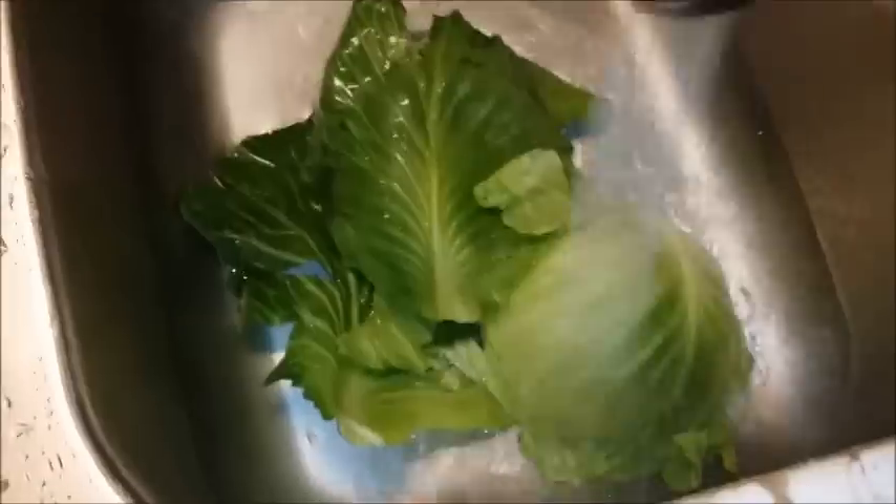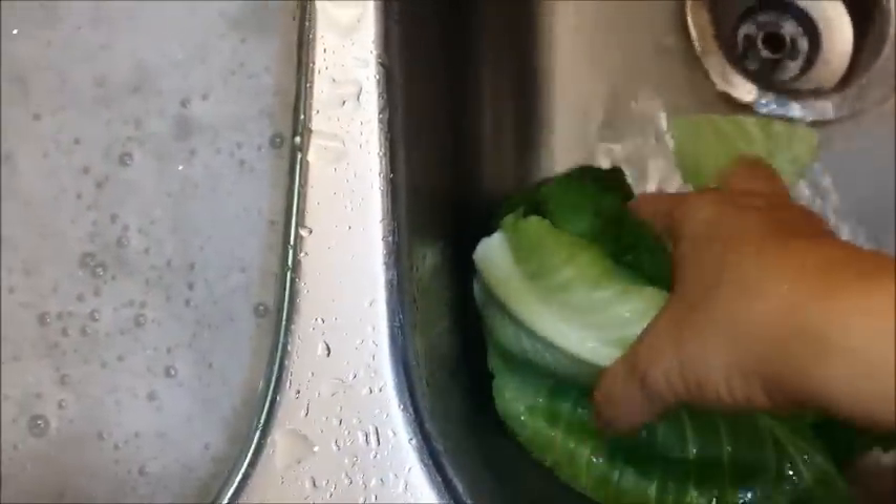I'm placing the cabbage leaves over into the other side of the sink where we're going to rinse them off. I'm going to use warm tap water to rinse the leaves and cabbage off — I want to make sure that we don't leave any residue of the dishwashing liquid on the leaves. Place the cut side down so that any water inside can get out, and I'm going to put the leaves to the side after they're rinsed.